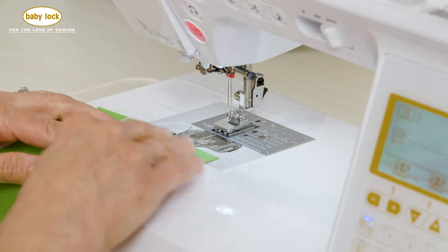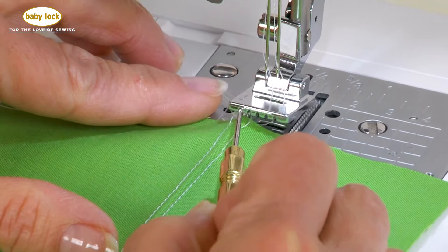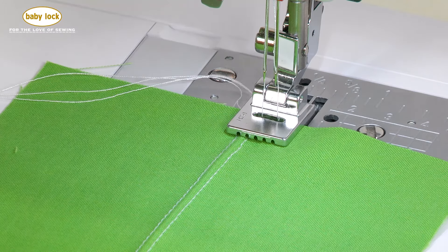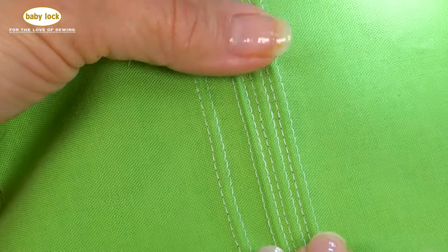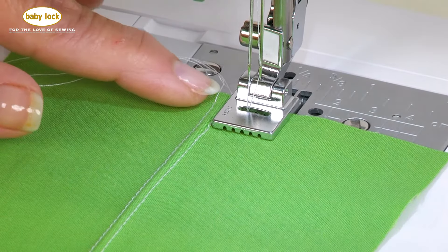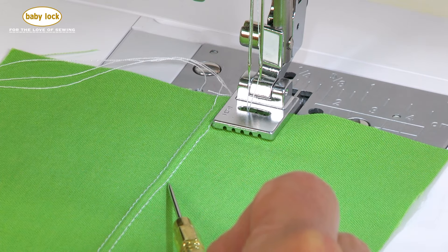Where pin tucks really get to be pretty is when you can space them well, and you have some choices with this five groove foot. You're welcome to go to the next groove, but I find that if I meet my previous row of stitching with the last channel I like that — it makes my pin tucks fairly close together like in my sample here. What I did to get the spacing between rows is by positioning my fabric so that the previous row of stitching is just to the outside of the foot, using the edge of the foot on both the right and the left.